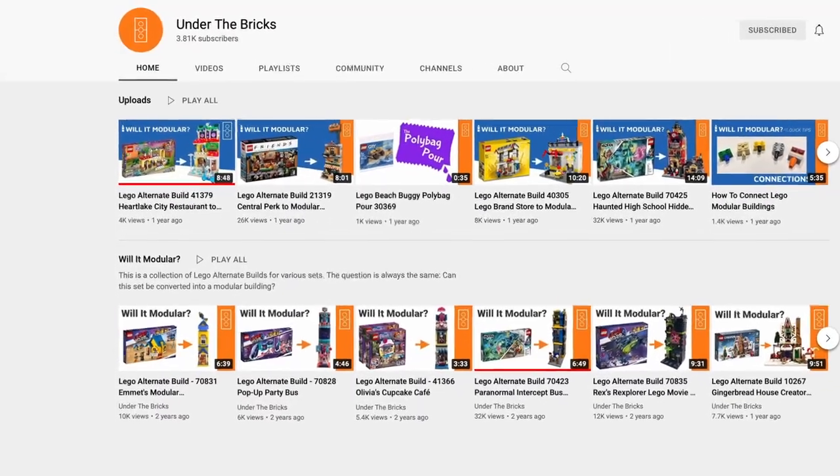So last March I was deep into quarantine boredom and I was perusing YouTube videos and I came across this YouTuber by the name of Under the Bricks. He hasn't really posted in a long time and I'm starting to get a little worried — I hope he's okay.